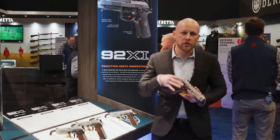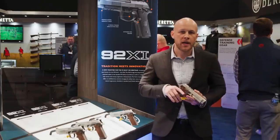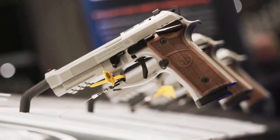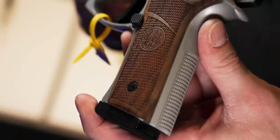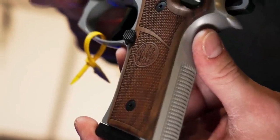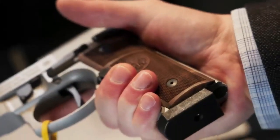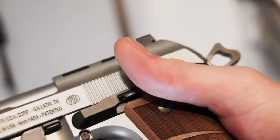Firing pin block: automatic engagement prevents accidental discharge by firing pin inertia, deactivated only when the trigger is pulled fully to the rear. Slide catch: automatically secures the slide open after the last round is fired.